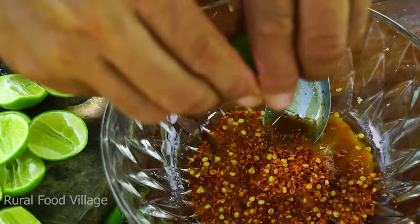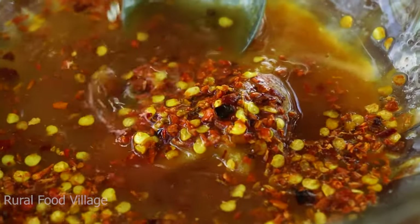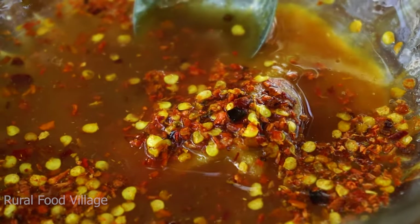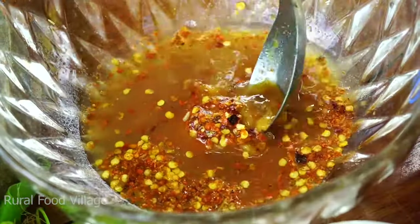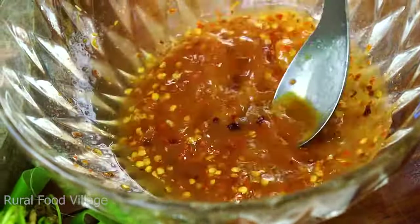I will start using a little bit of the pot. Now, I will use a little bit of pot, which is very simple. Let's look at the pot. I will use a little bit of pot.